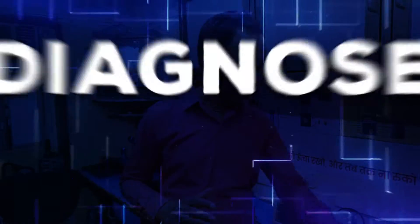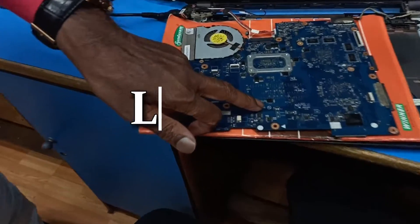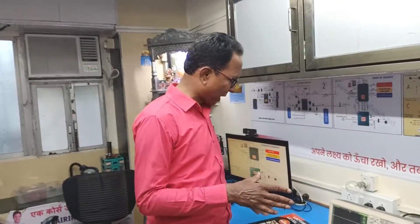Today we are going to diagnose this motherboard. The motherboard number is LA9104 and this motherboard is not giving display — it's powering on but not giving display. We'll diagnose it with the help of this book and the signals.